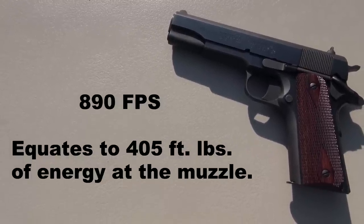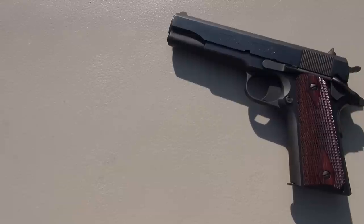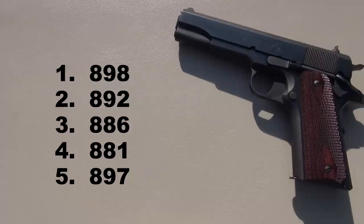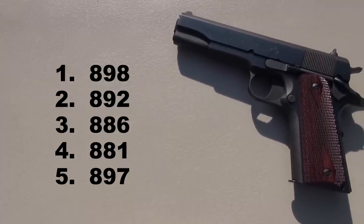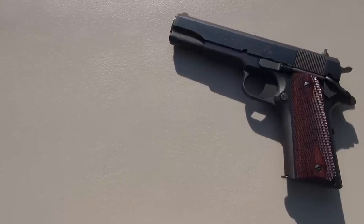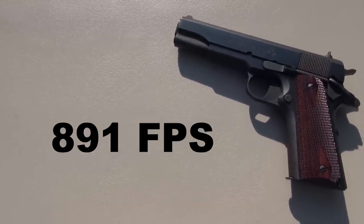I certainly expected to get close to that or maybe even pass it with this 5 inch barrel, and that's exactly what happened. You see my five shots there? We nearly touched 900 feet per second on two of those, and my average, when you round it up, is 891 feet per second.